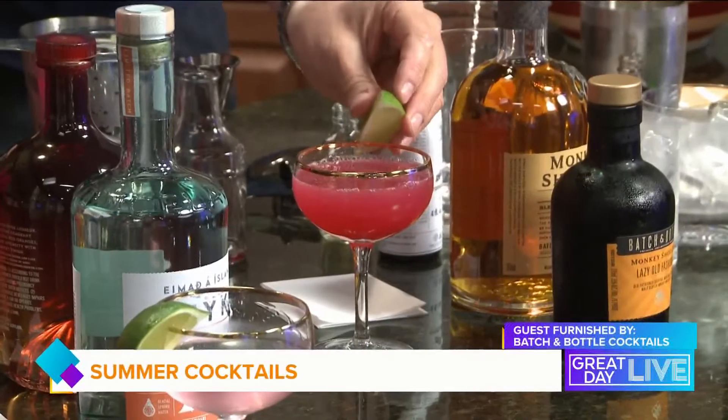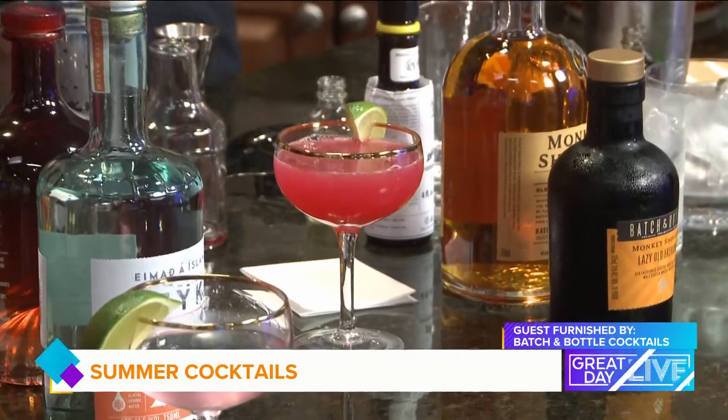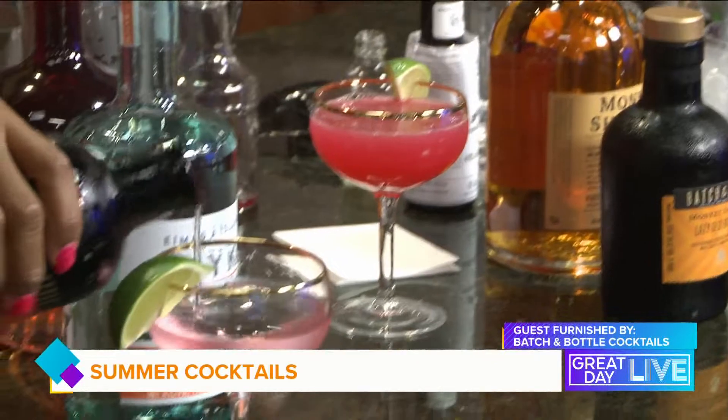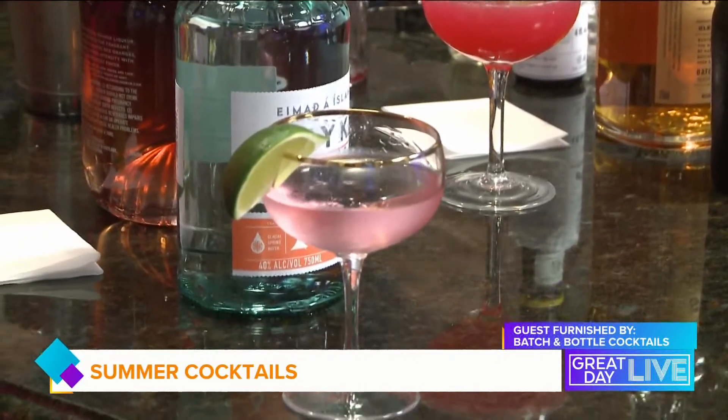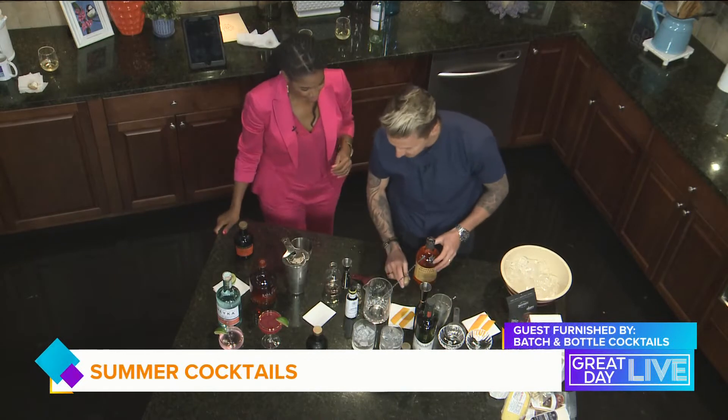I still love to make cocktails and I'm not saying stop making cocktails, but we've all been in a situation where you want to entertain your guests — you have eight, ten, maybe fifteen of them — and you can't do it all. You want to be there with your friends, not stuck in the kitchen making drinks for everyone.